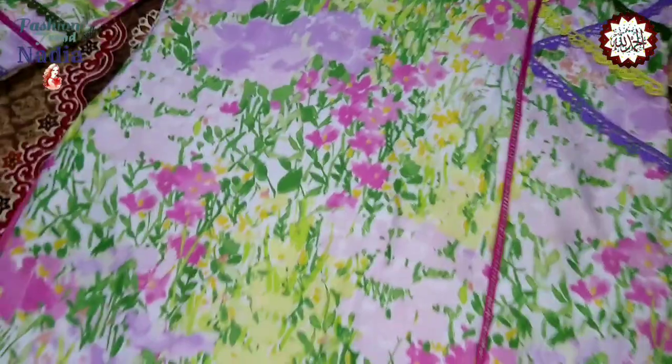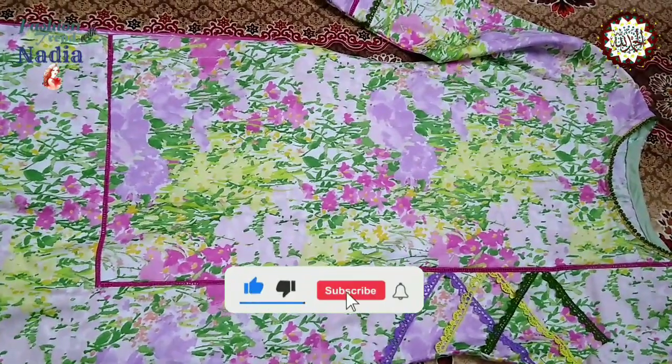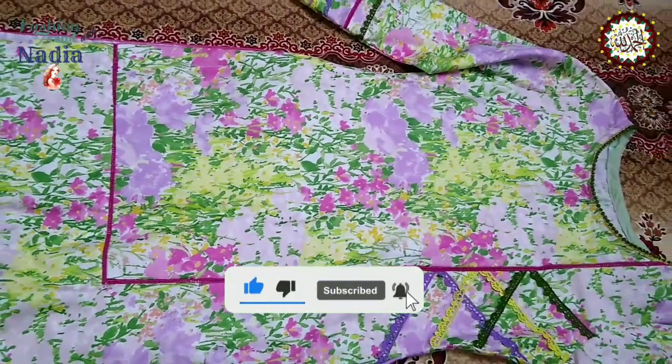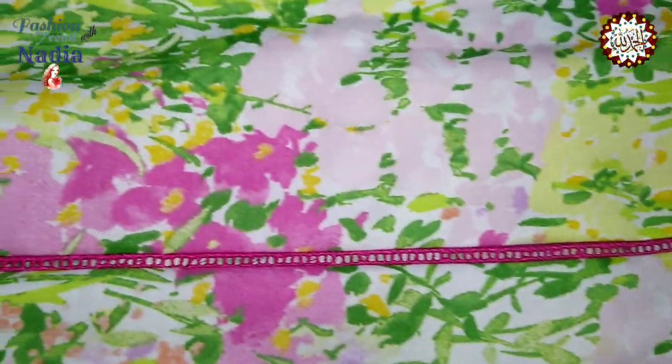This is L-shape. This is the center pleat. This is the U-shape. This is L-shape. This is the contrast with pink color. This is the center pleat.